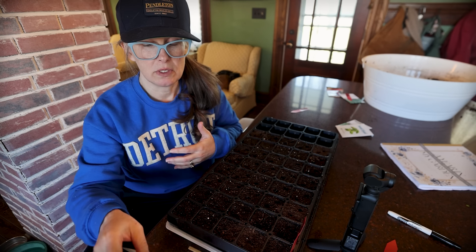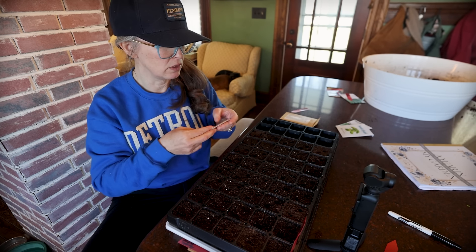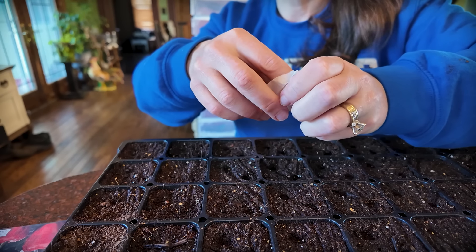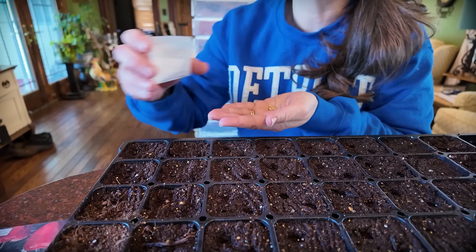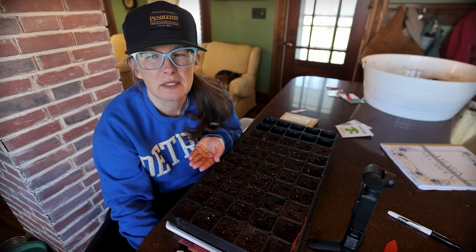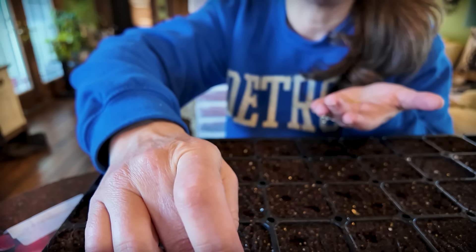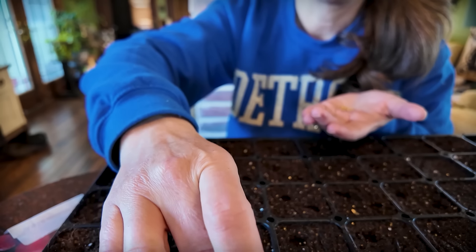I've bought the purple sweet beauties from MI Gardener before and they did amazingly well. I am chancing doing something slightly different this year — normally I would soak my pepper seeds in a little bowl of water for maybe 30 minutes before planting. This year I'm not doing that, only because all my little bowls I normally use are being used for something else right now. Hopefully it goes okay.